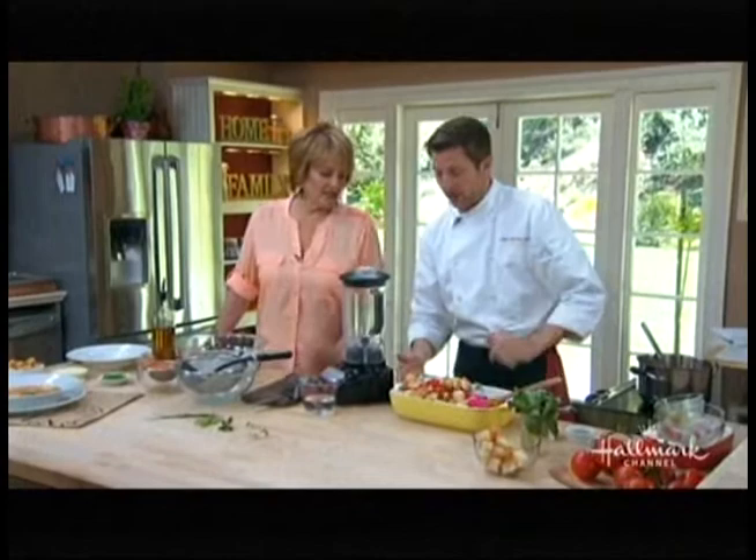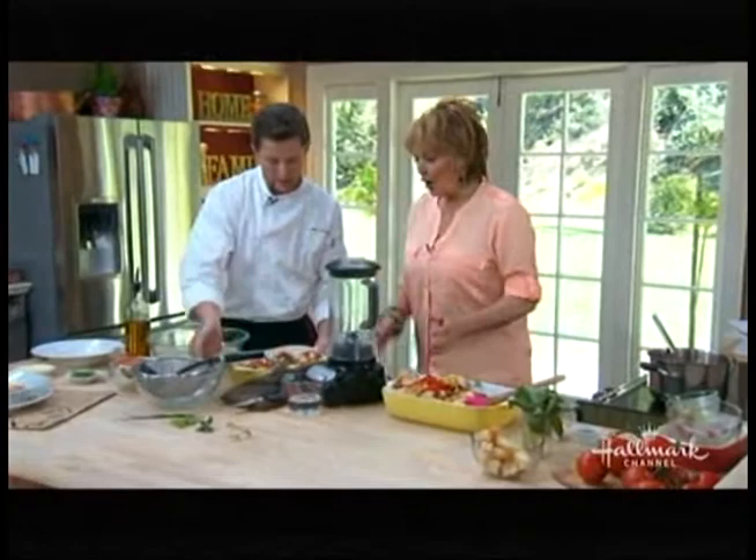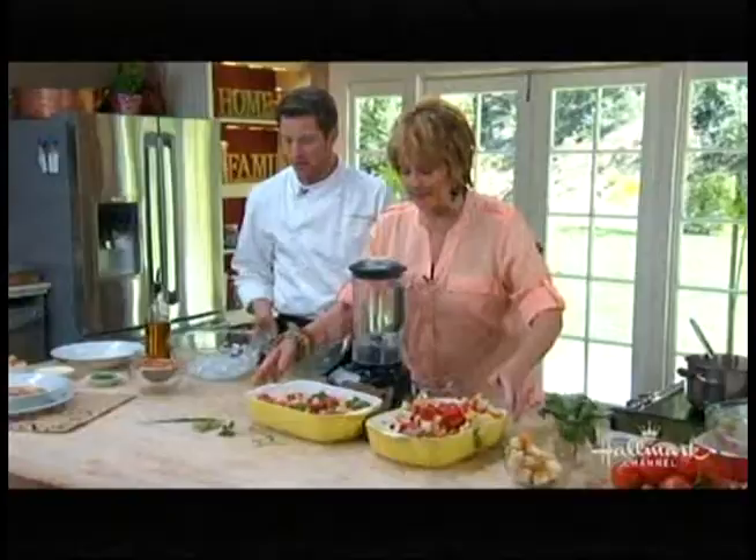I'd like to eat it just like that! Then over here — this has been marinating already. Look what happens to it — look at the difference. It gets all squishy down like that from the marinade.